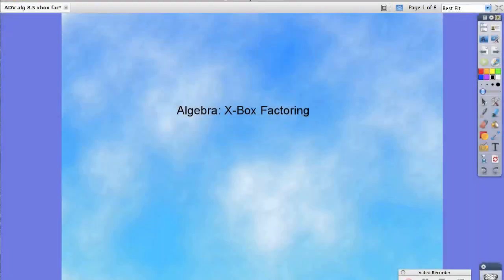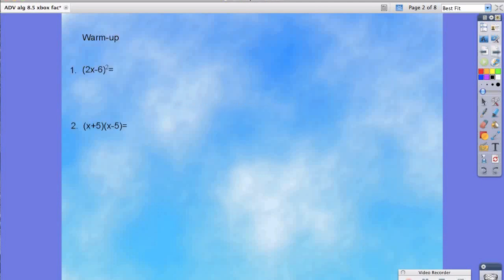Hello students. Today in your algebra class we're going to be working on x-box factoring. But before we begin, let's try a couple quick warm-up problems. This would be a really good time for you to pause your screen and try working on these two warm-up problems.